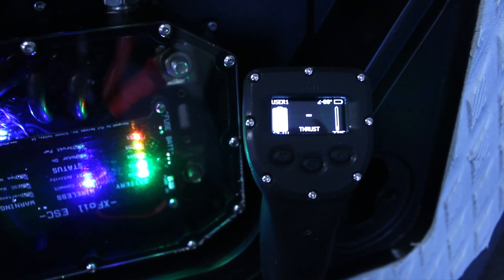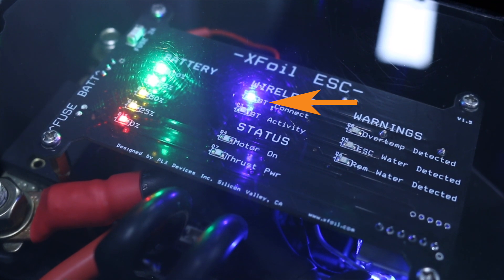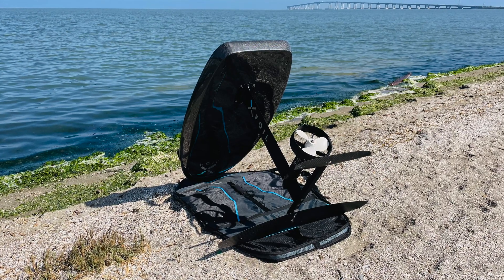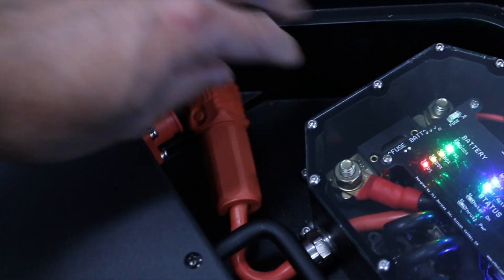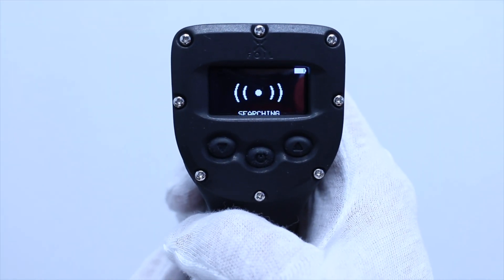The remote will then take you to the home screen and the Bluetooth connect LED will illuminate to indicate that it is connected with the board. Move XFOIL out of this position or disconnect the battery to avoid the possibility of other XFOIL remotes that may be in range from accidentally pairing with your board.